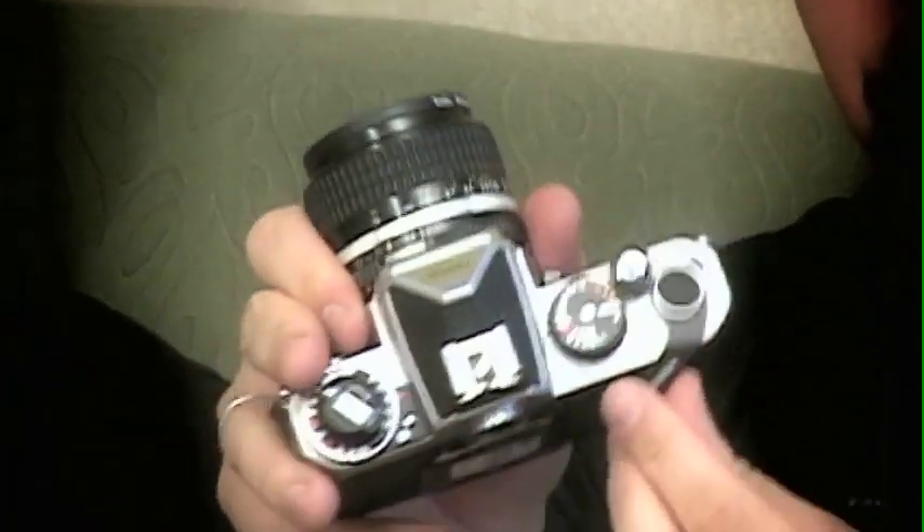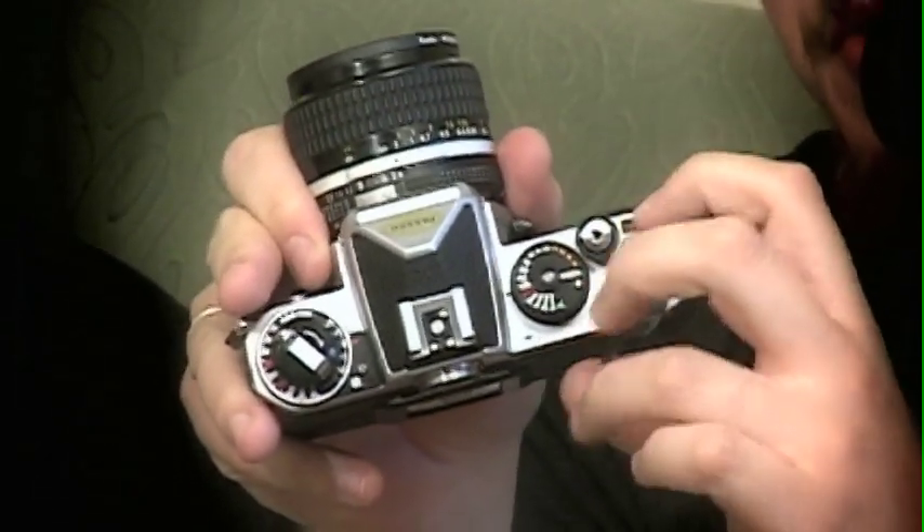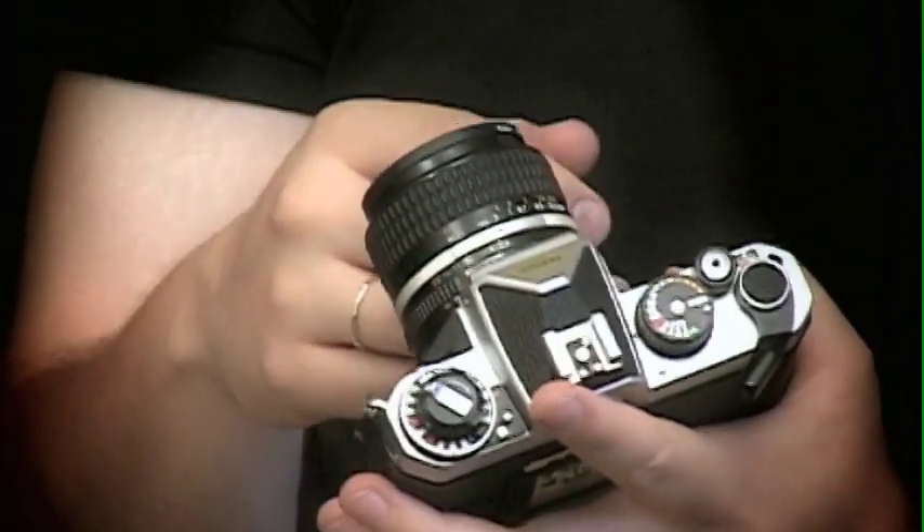One of the cool features of this camera is right by the film advance lever — there's a little tab. And if you hold that down and advance the film, it will re-cock the shutter but it won't advance the film. So you get a double exposure.